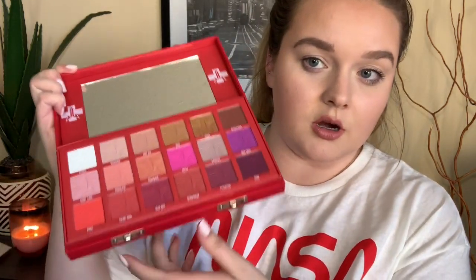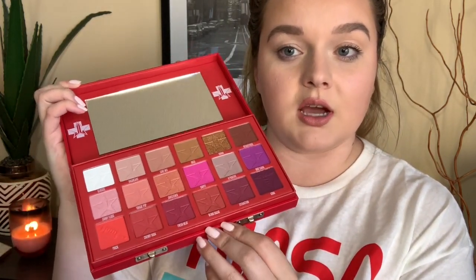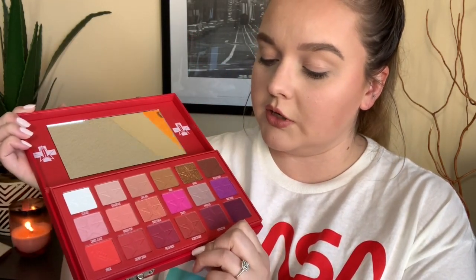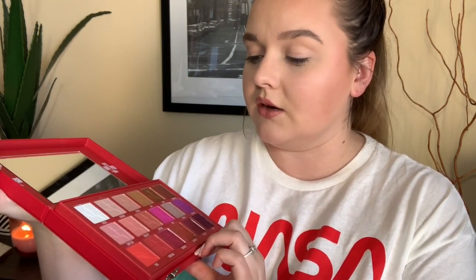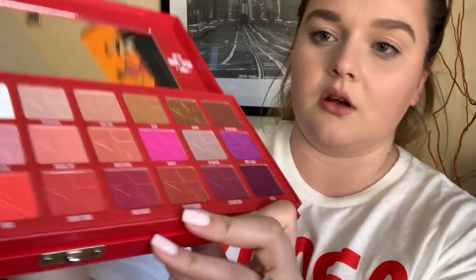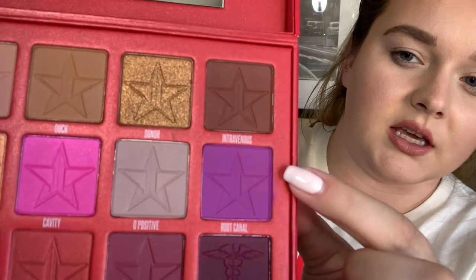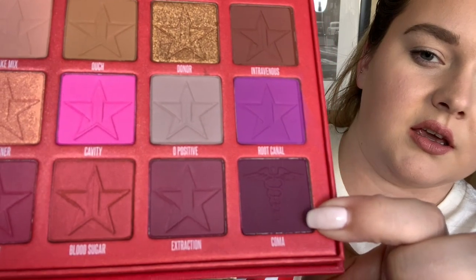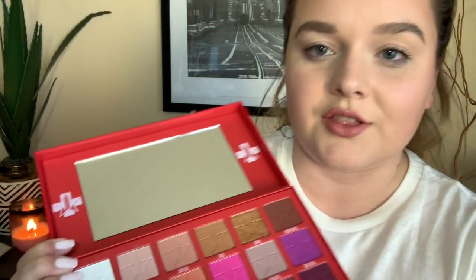I'm obviously not swatching all of the colors, but I do want to give you guys a pretty good honest review, so I'm just gonna swatch them all on my arm so you can see what they look like because they're all so gorgeous. A fun little thing he did — in all of these pans there's his logo, but in a few of them there's like the medical logo, and on another one there's a little needle, which I thought was super cute and different. The rest do have the Jeffree Star logo.